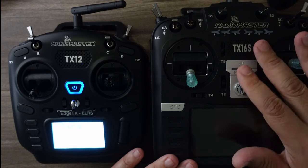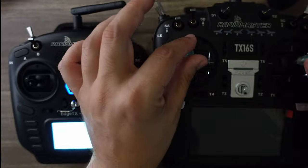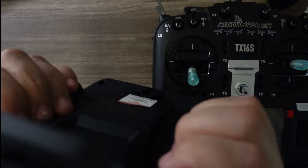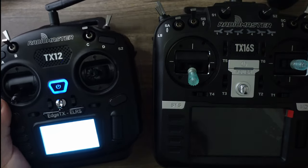The TX-16S takes up a lot more room in your bag. If you want to get started, the TX12 works well. I personally like a little more space on my gimbals, but the Zorro has such a nice grip — you can see how your fingers just naturally rest right there.